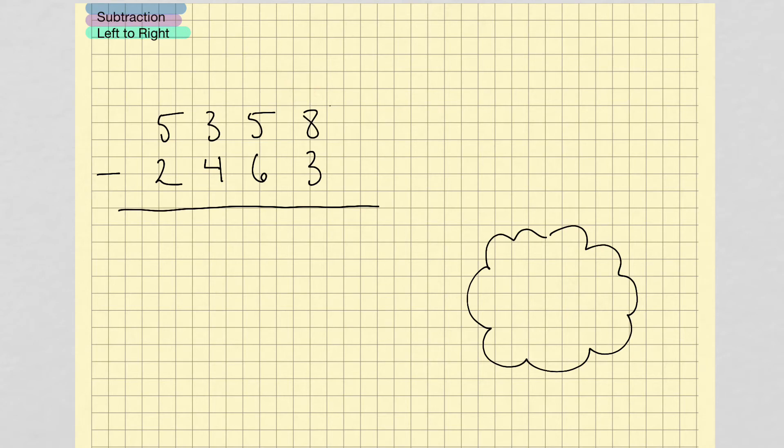So 5,358 minus 2,463. Let's start over here at the left. 5 minus 2 gives us 3, so we hold that number 3 in our head. Before I write that 3 down, I ask myself if I need to borrow. Yes, I need to borrow because I can't do 3 minus 4. So instead of writing 3, I write the next number down, which is 2, and borrow 1. 13 minus 4 gives me 9, so I hold that 9 inside my head. Before writing the 9 down, I look at the next column — I need to borrow, so instead of 9, I write 8 and borrow 1. 15 minus 6 gives me 9. I look at the next column — I don't need to borrow because 8 minus 3 I can do. So I write the 9 down, then 8 minus 3 gives me 5. Here's our answer: 2,895.